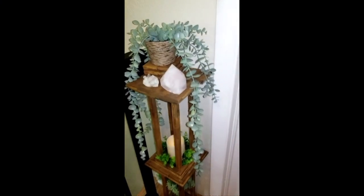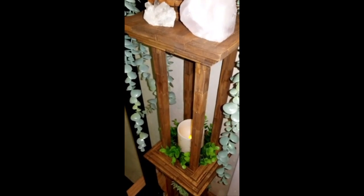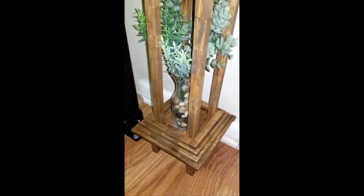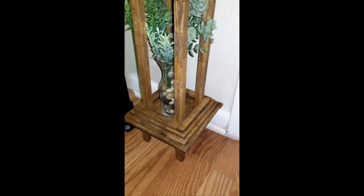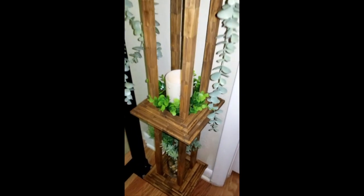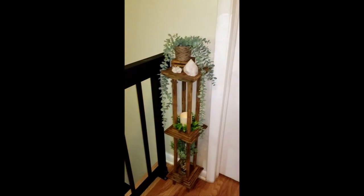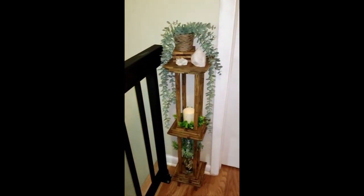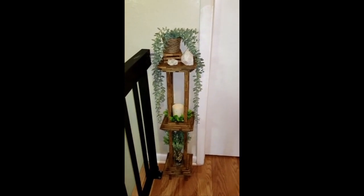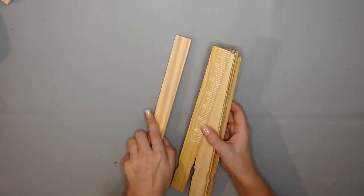Once all that was dry I glued it to the other part. This is how it turned out and I love it - it looks so pretty when I come up the stairs and see it. I made this to fit in that space, but you could make it wider or taller, or put another shelf in it if you wanted.